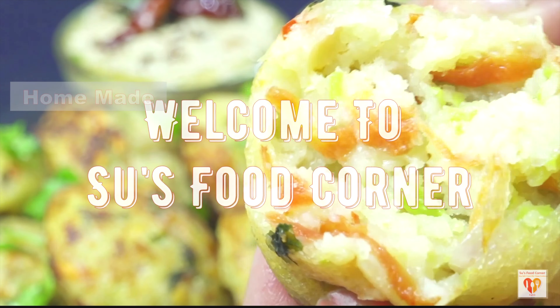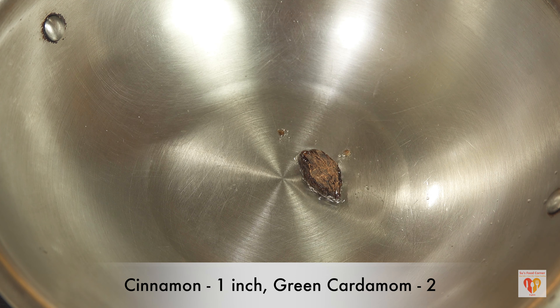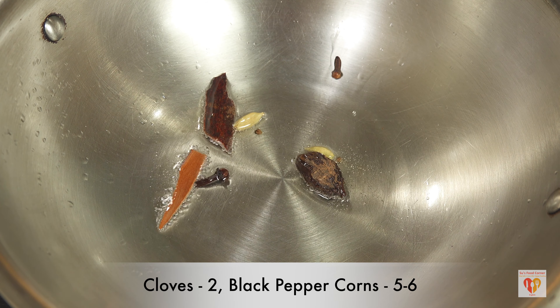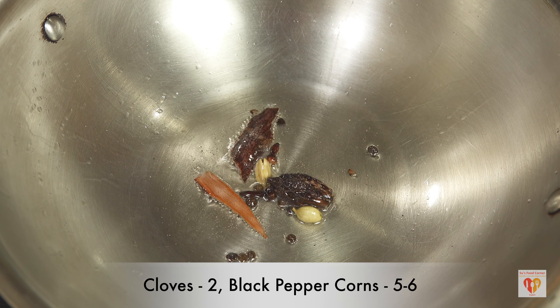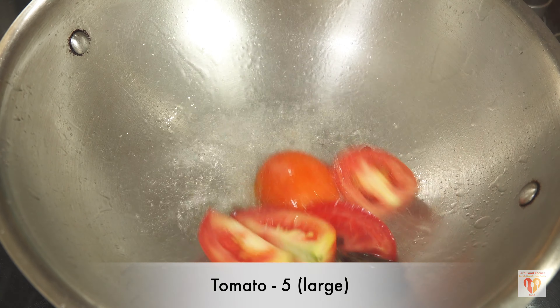Let's begin with this awesome recipe. I am making this recipe without onion and garlic. We first need to make the gravy. For that, I have heated two tablespoons of oil in a pan and added some whole dry spices: cinnamon one inch, one black cardamom, two green cardamom, two cloves, and five to six black peppercorns. These whole spices will give a nice flavor to our gravy.